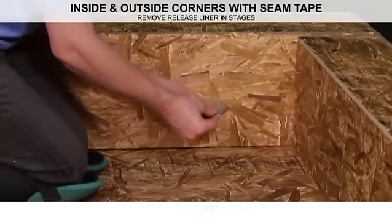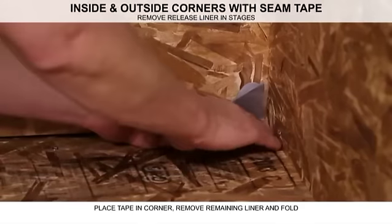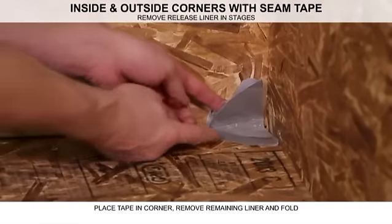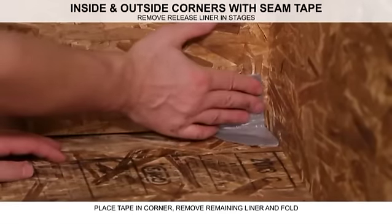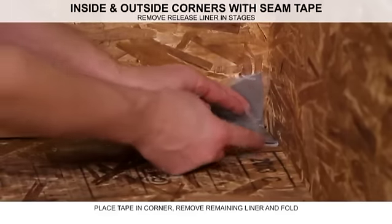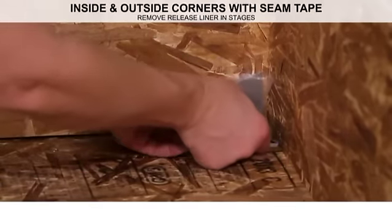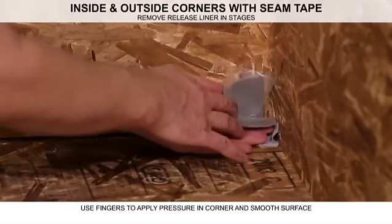Start with the point, place the folded tape into the corner, and depress onto the flat surface. Pull the liner away one quarter at a time, applying evenly across the surface of the corner.